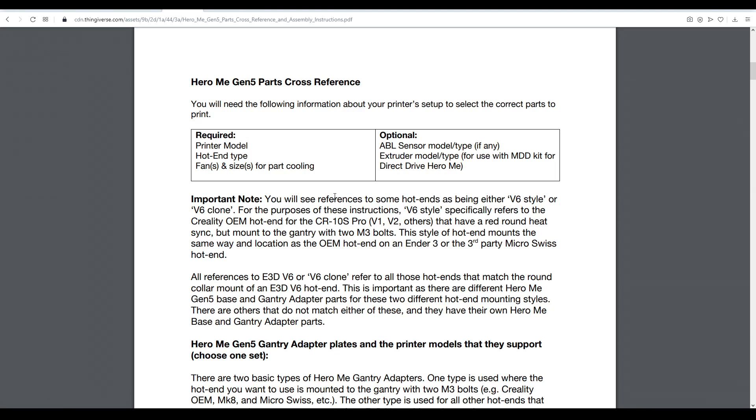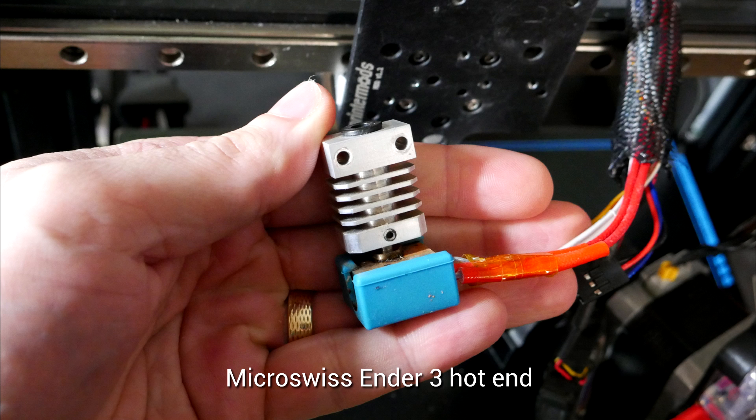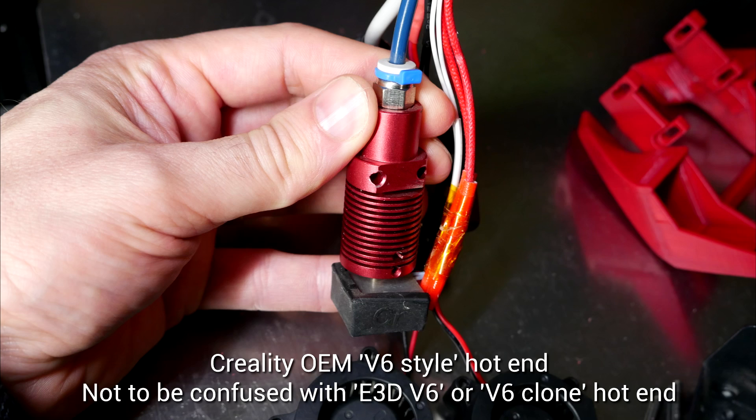Before we start, we need to look at some prerequisites — there's some knowledge you need to select the correct parts. The printer model should be straightforward for most people. The hotend type can be a little trickier. On my Ender 3 I have a Micro Swiss replacement hotend, and the CR10S Pro has the stock hotend — the round one with two mounting bolts, referred to as the V6 style in the documents. Read the notes carefully so you don't print the wrong parts.